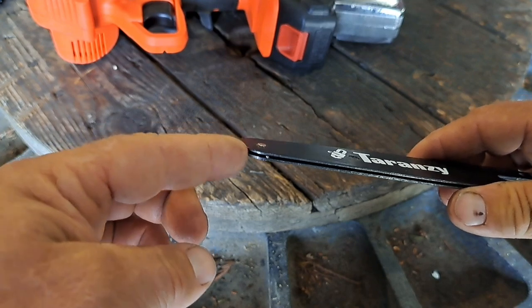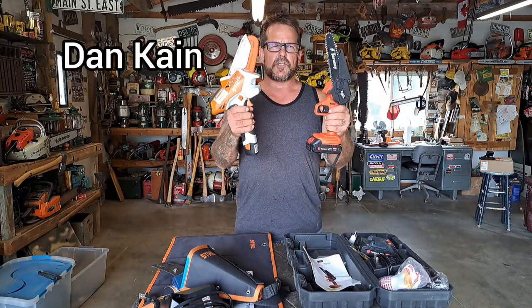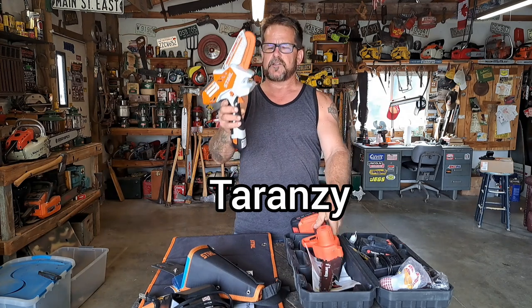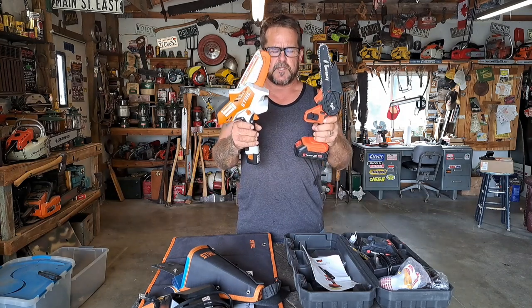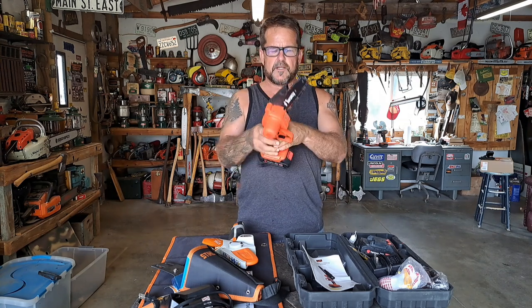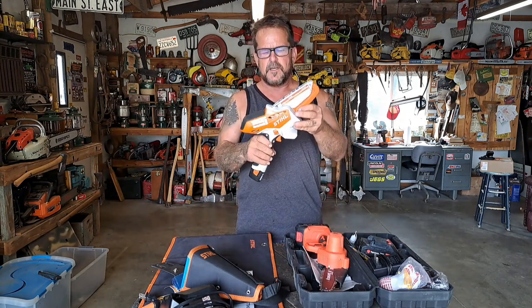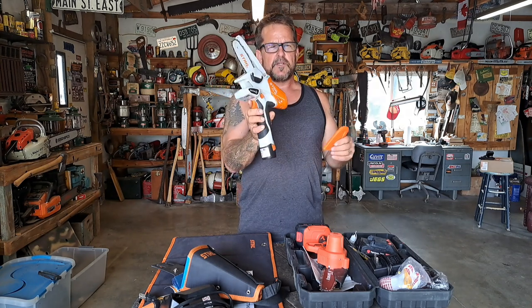Hey guys, Dan with Cane Custom Garage, and today we're going to have a little showdown between these two mini electric chainsaws - the Taranzi chainsaw and the Stihl GTA-26. Taranzi contacted me and wanted to know if I'd try out one of their mini chainsaws and do a review, so I was like okay. They sent me one, and I thought it would be fun because I got this Stihl GTA-26 for Christmas last year.